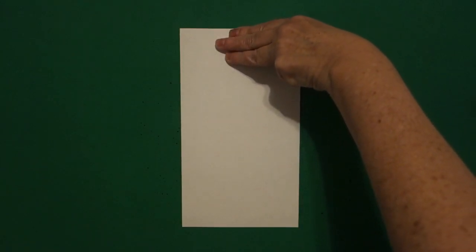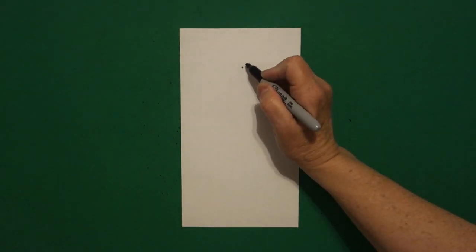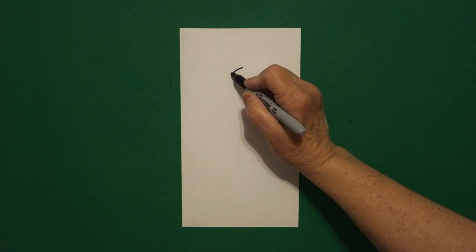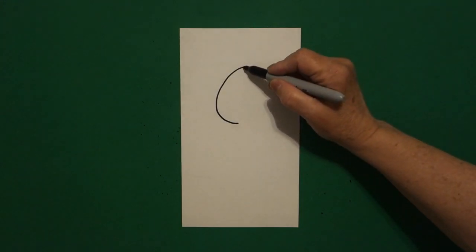I take three fingers at the top in the center and I put a dot. And from that dot, going towards the left, I'm going to draw a curved line down, curved line in, stop, come back to the dot.